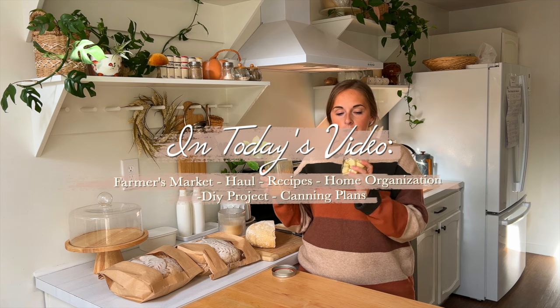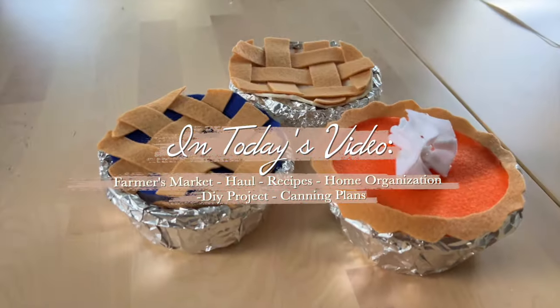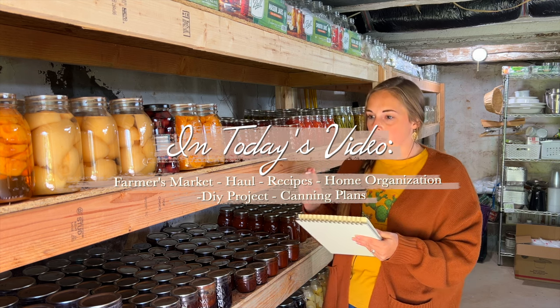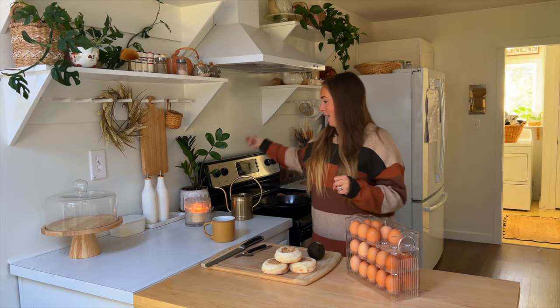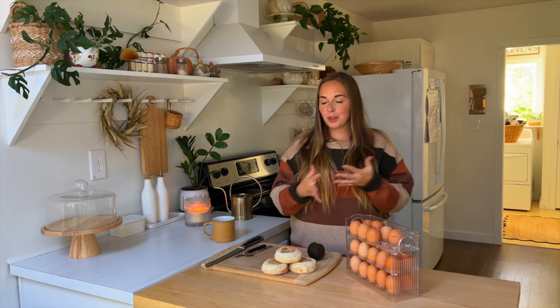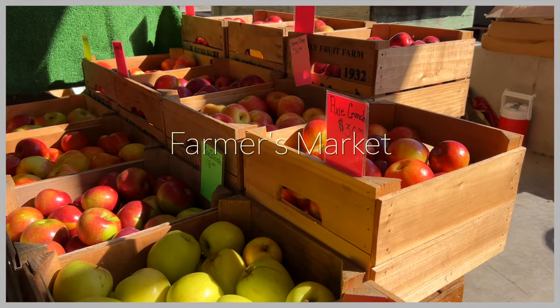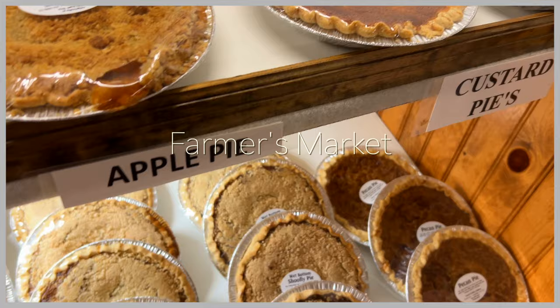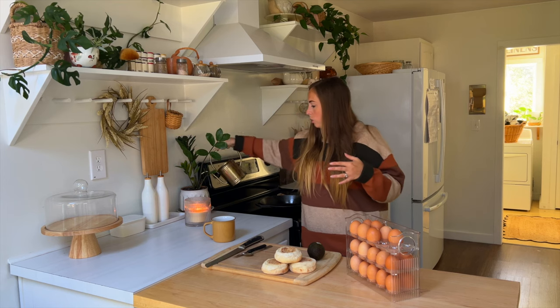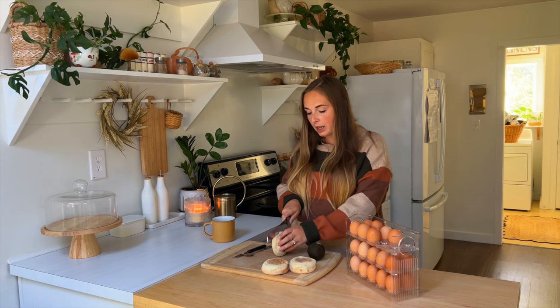You're going to pour it over the garlic cloves. But this is giving me a lot of excitement, a lot of thought on what else I want to can. Hello friends, welcome back! Today is a day full of many things - we have a lot on the list to do. This morning we've already started some school, and as you may know, we do homeschool. I'm getting ready to make a bite to eat before we run an errand to a farmer's market.